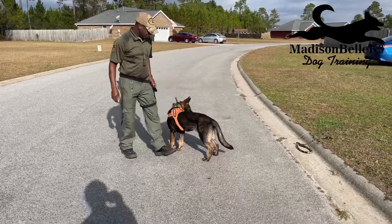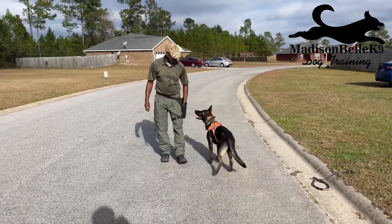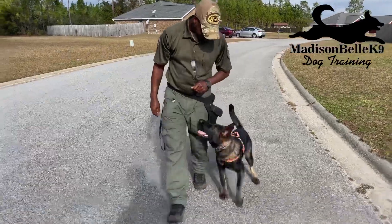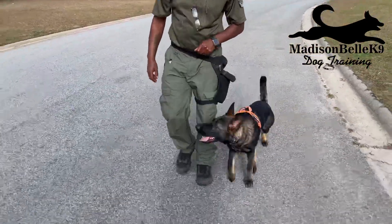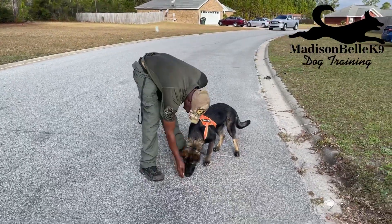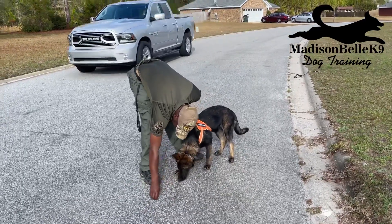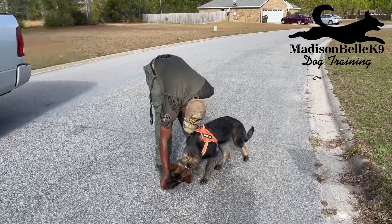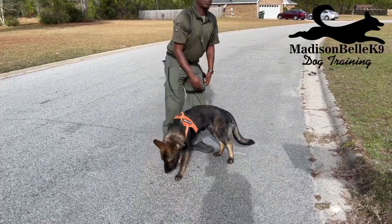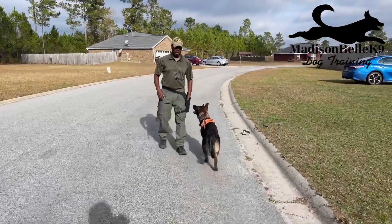We don't know if he's ready to be off leash with it yet, but we're about to find out. I always check in with the dog to see if they're ready to be off leash with it. All right, so we'll do a pulse, we'll do a heel, and then we'll do a walk.